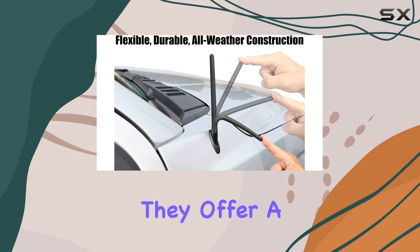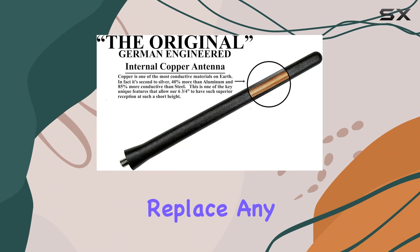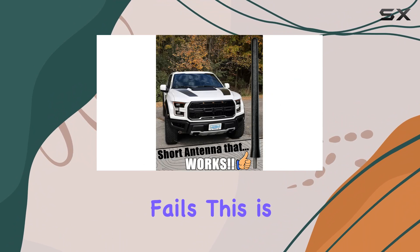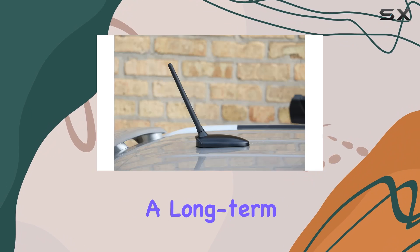What's even more impressive is the company's confidence in their product. They offer a two-year warranty against breakage in car washes, promising to replace any antenna that fails. This is a strong selling point for anyone worried about durability and looking for a long-term solution.